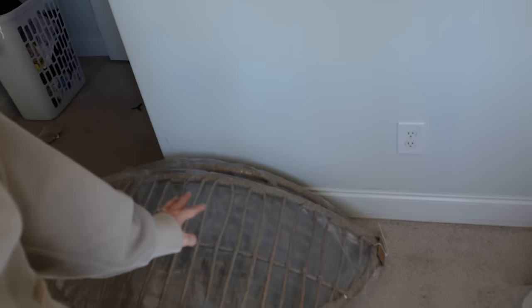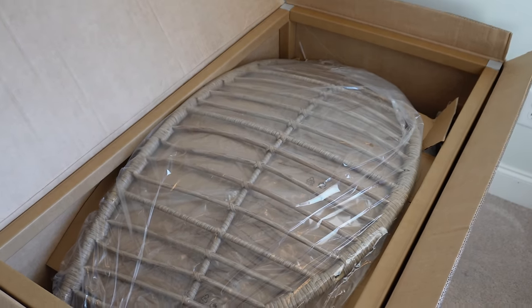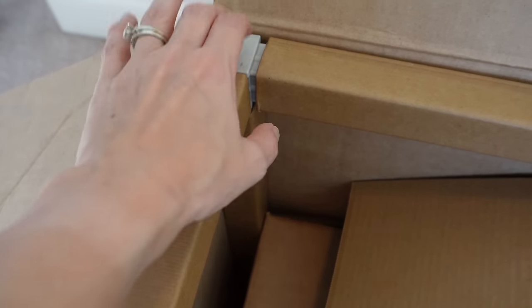I got everything out — I'm sweating, I'm excited with how this looks already. They packaged this so nicely; the frame is not beat up at all. They had extra boxing and a frame around the box so it doesn't get dinged, nicked, or damaged. I'm really impressed with how the cushions look — they look really high-end to me.